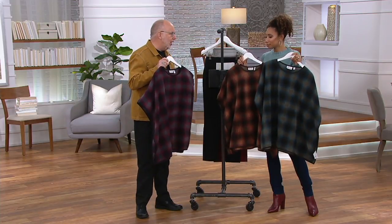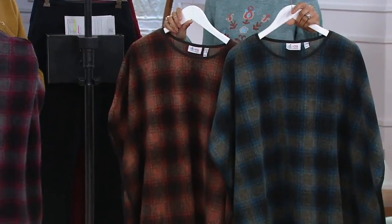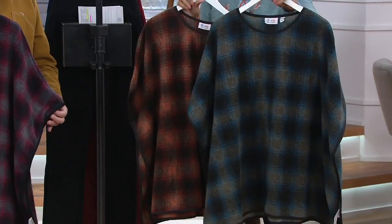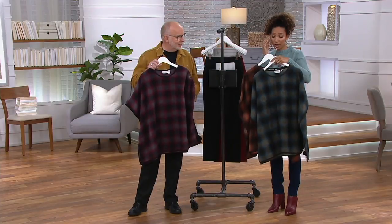This is a great gift — you know why? You don't have to worry about the size. And again, another $30 item. It reads much more expensive. It is easy care, so you can machine wash the fleece. And this is a markdown price, so the olive is popular.